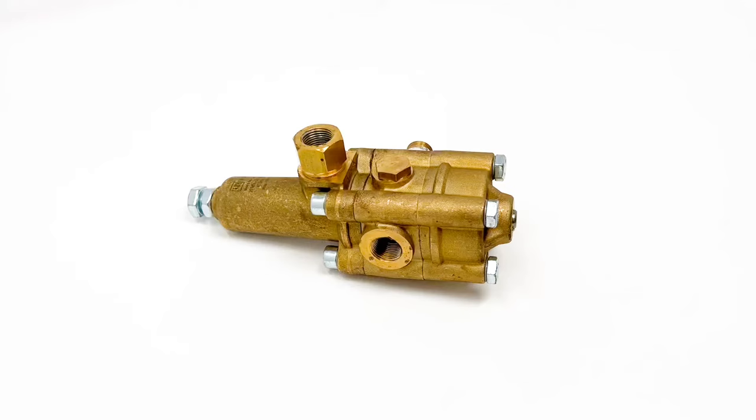What kind of unloader is this one? That's a case-set unloader — they call it a soft unloader, and it's flow-sensitive rather than pressure-sensitive like the other ones. Would this be called a pressure-trapping unloader? Yes. When you let go of the gun, the pressure stays trapped in the line and in the hose. When you pull the trigger, it releases that pressure right away — where the other one takes about a second. It's soft, just like the name says.